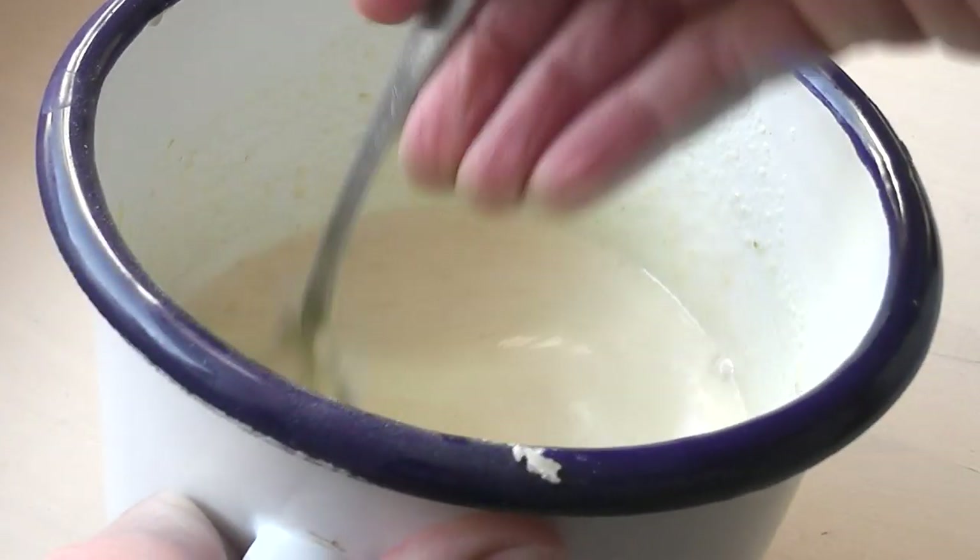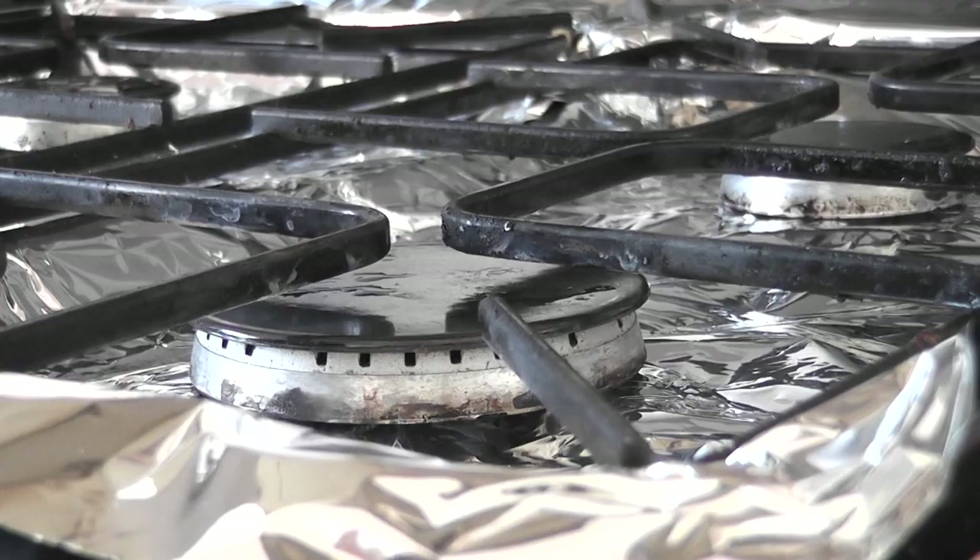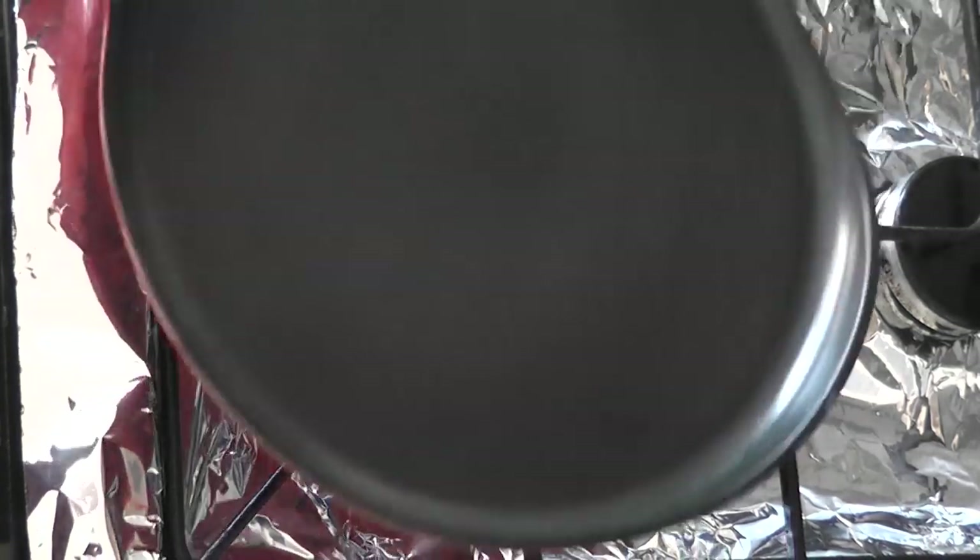I should also point out that if you don't like doing things by hand and you have a hand mixer or a food processor, go ahead and use that. I just quite like doing this by hand — I find it quite therapeutic.